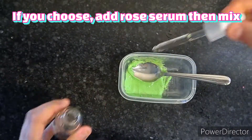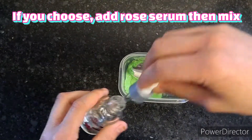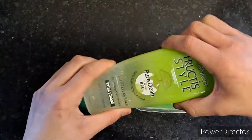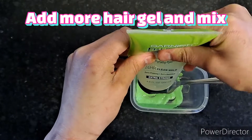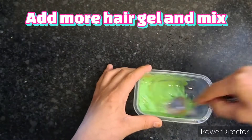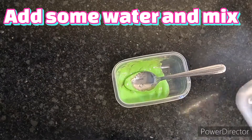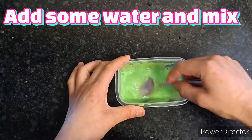If you choose, add your rose serum then mix. Add more hair gel and mix, then add some water and mix that in.